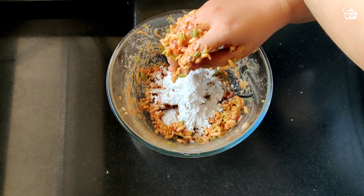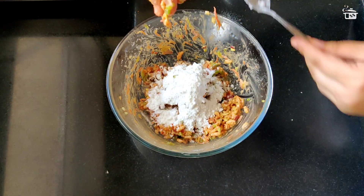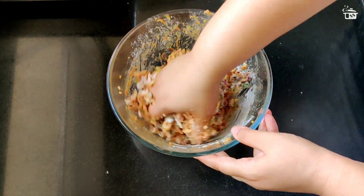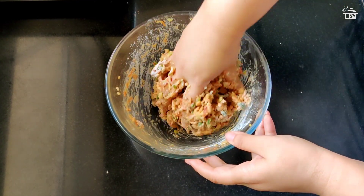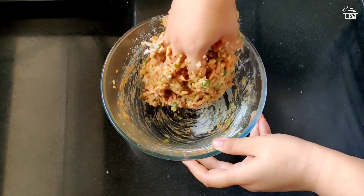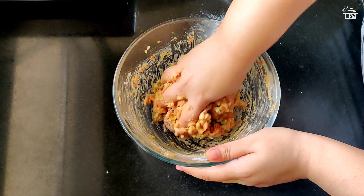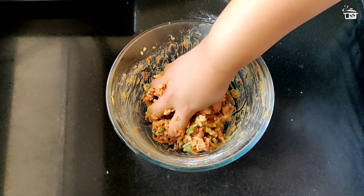You can add more flour as per the requirement. If you don't have all three flours, you can add any one or a combination of two, but if you add all three it's going to give a nice texture and crunch to your pakoras. Heat up some oil in a kadhai and now we are going to quickly fry it.